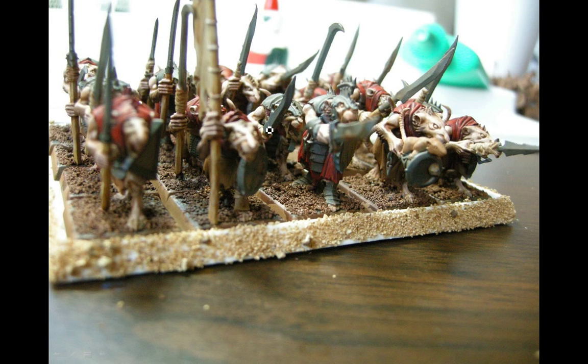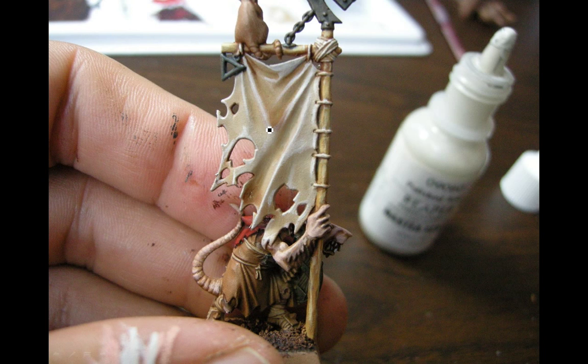Here I'm using Reaper polished bone to highlight up after the wash. You can see how it kind of blends in — even though it pooled, that area is quite dark, and you just try to catch the high areas. There's going to be some freehanding here later, so I'm not too worried about blending it too much — plus this is just a regular Skaven unit.